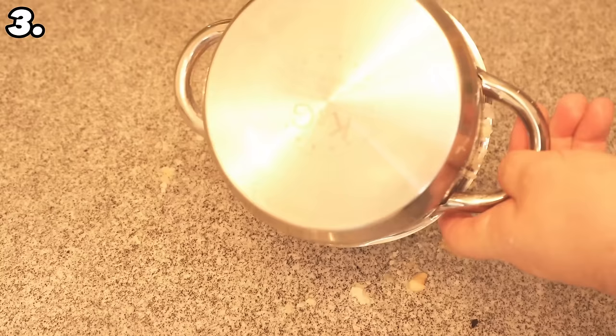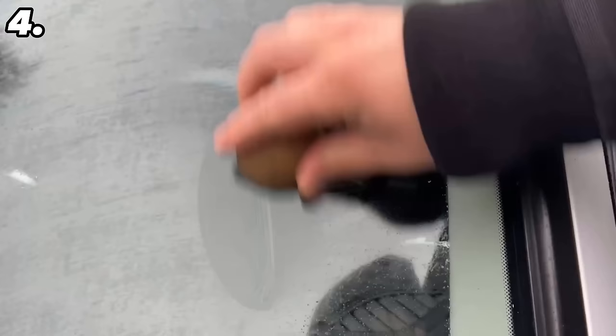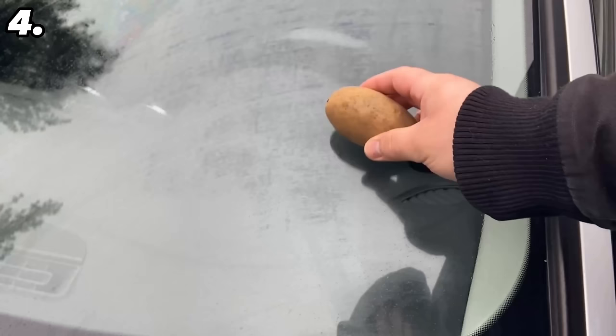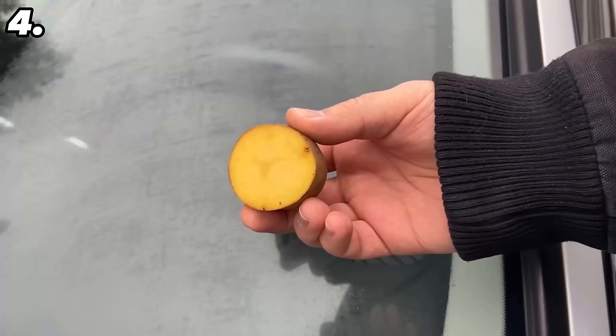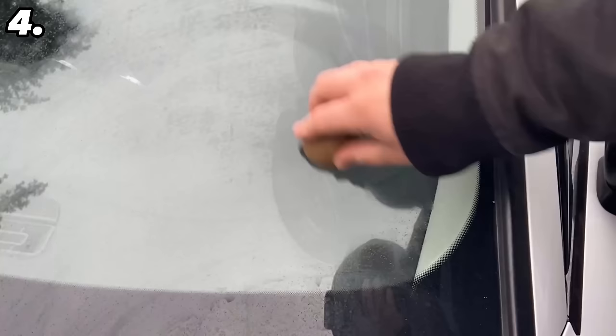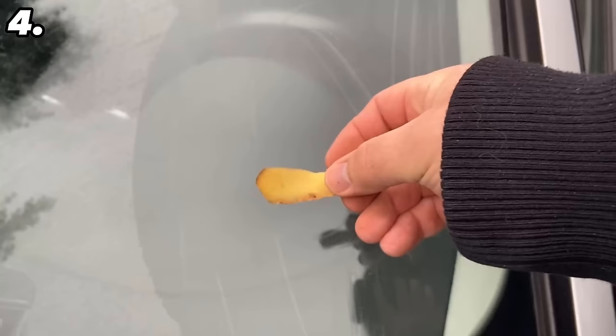You can also rub your windscreen with the potato, just as you did with the car mirror — this also has two really enormous advantages. Cut open another potato and wipe the cut surface over the entire windscreen, spreading the liquid found in the potato across the whole surface. To make it more efficient, you can cut the potato into several pieces to prevent it from drying out so quickly. You can also use potato skin for this — if you've peeled potatoes anyway, don't throw the peel away. You will need to change the potato peel more often to keep spreading the liquid on your windshield.